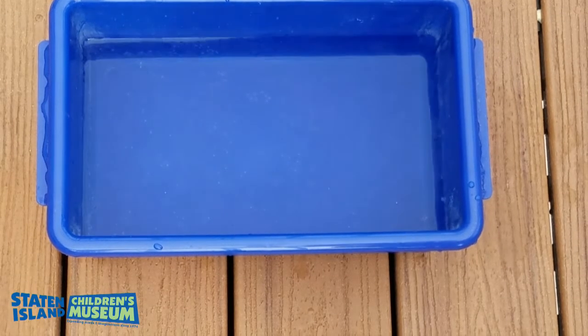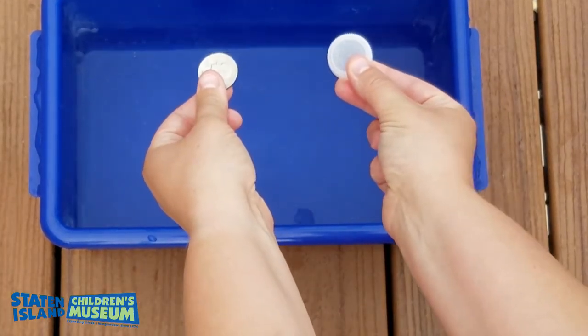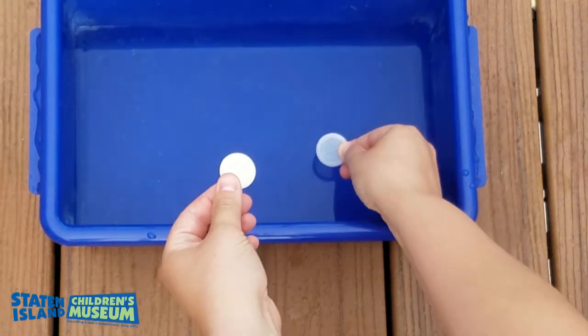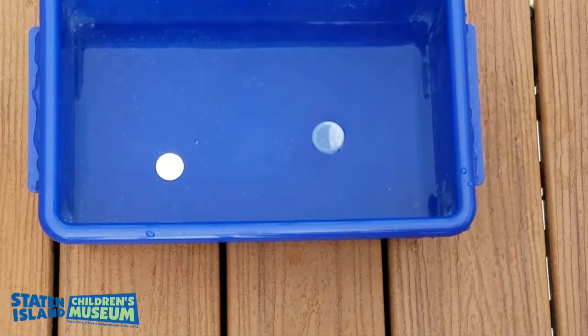We want our boat to float, so we are going to experiment to find which materials sink and which float. I'm going to test a bottle cap and a coin which are about the same size. Which do you think will float? Which do you think will sink? As you can see, the bottle cap floated, but the coin sunk. This is because of its density.